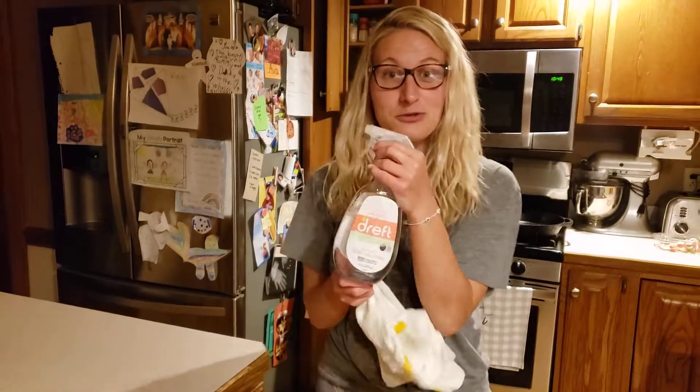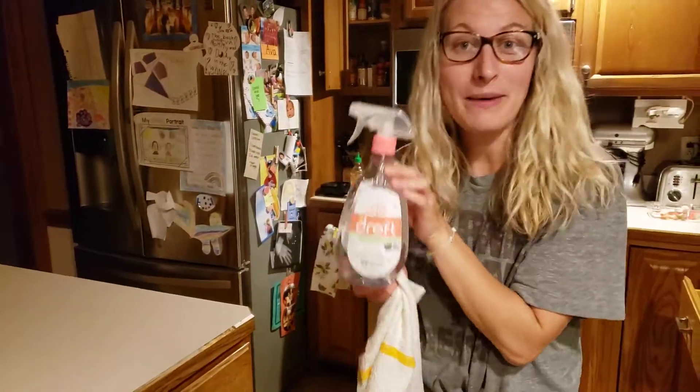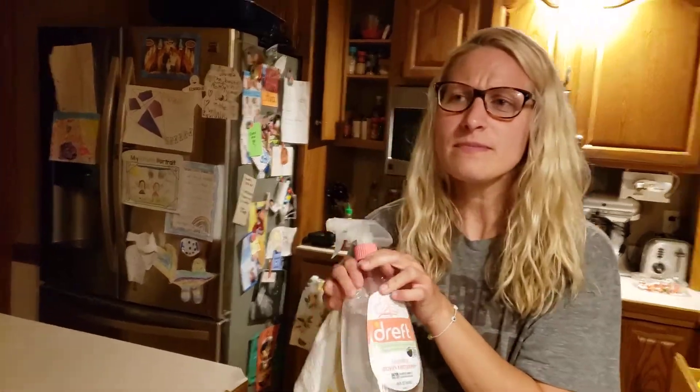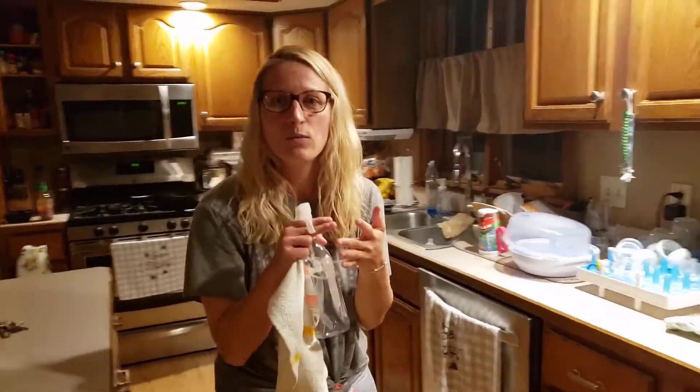So what's the secret here? Dreft. Dreft Baby Stain Remover. Where can you get that? I swear by it. Amazon, Target, Walmart.